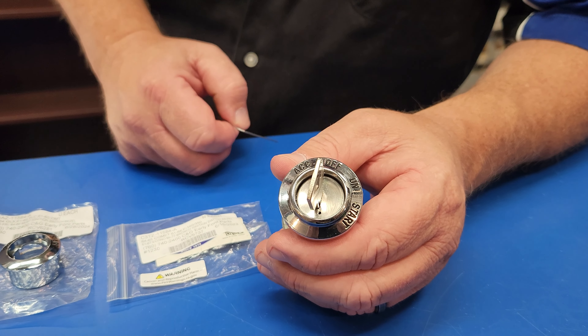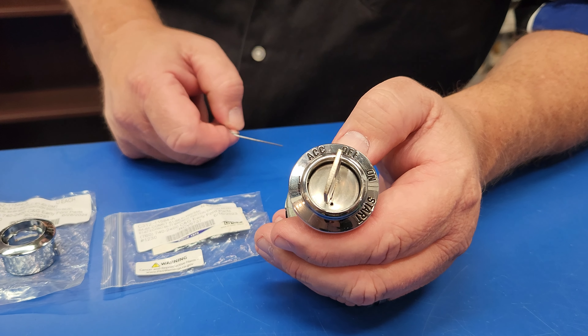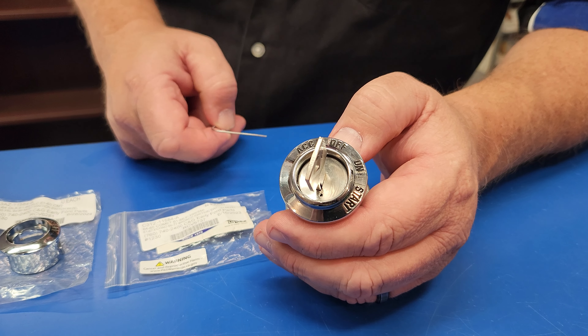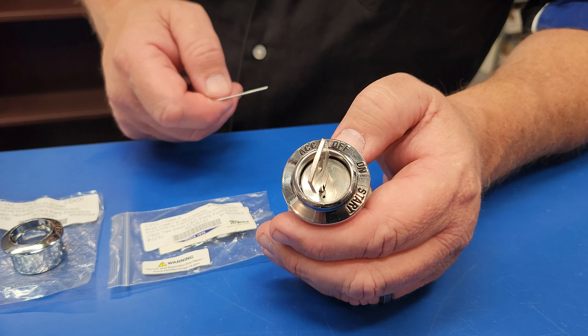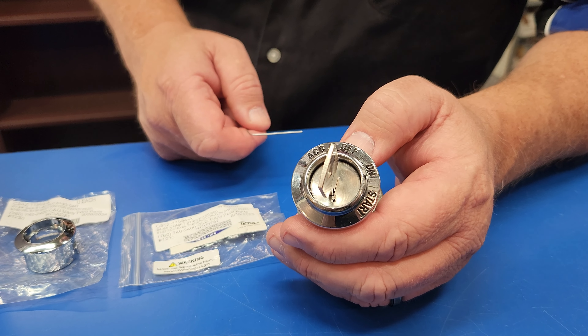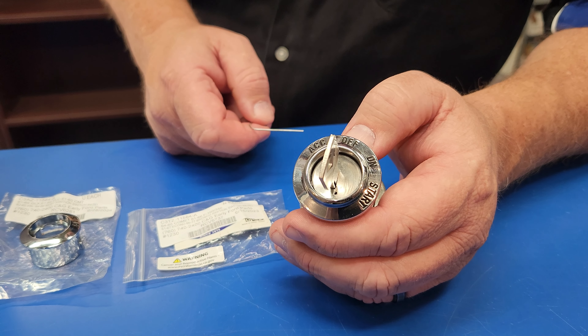So here we are with the ignition switch. In general it fits 60-64 Galaxy, 62-65 Fairlane, 60-65 Falcon and Comet, and Ranchero, as well as 65-66 Mustang, and 61-66 Pickup.